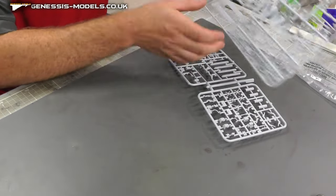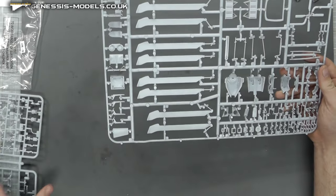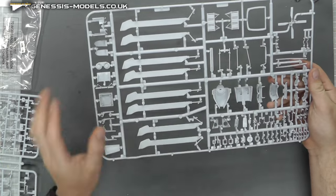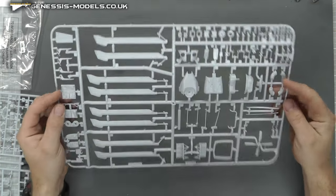Moving along, we have all the propellers on here. I think you can have a folded configuration as well — we'll have to check the instructions in a bit.